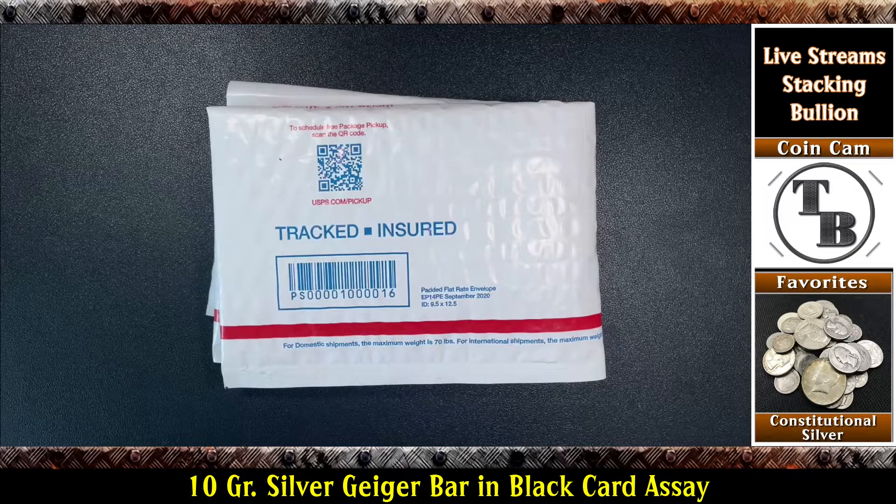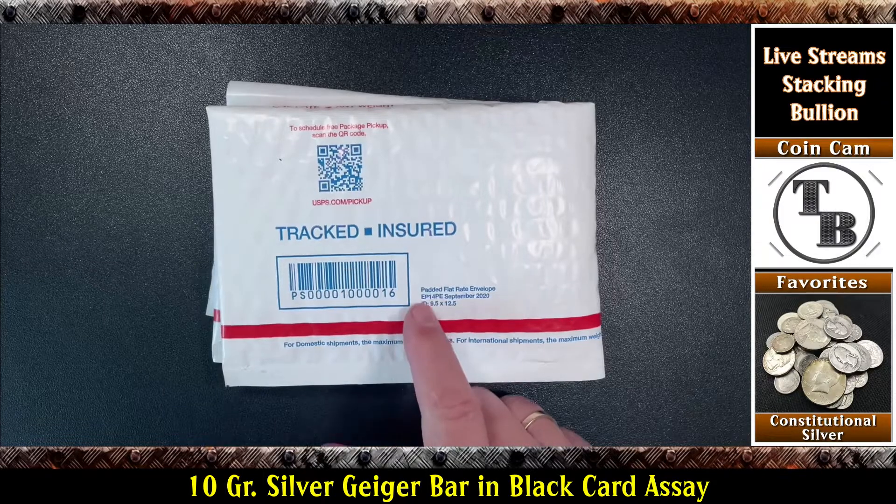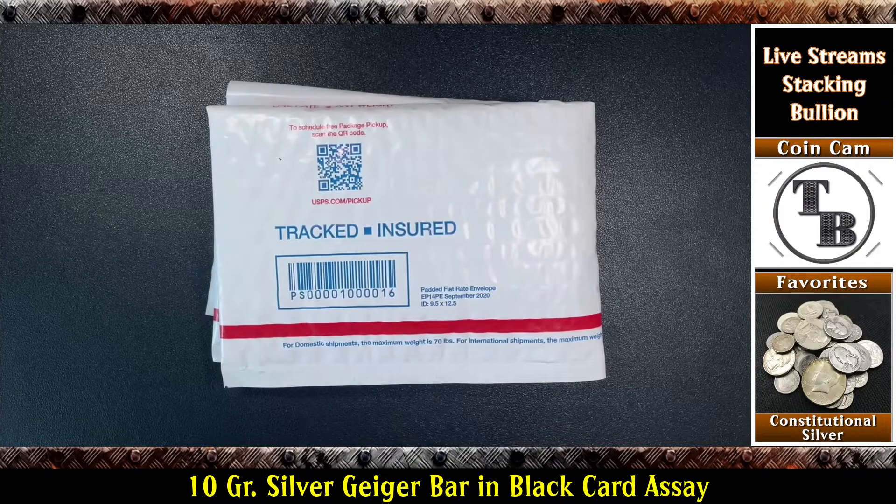Well hello everyone and welcome to another edition of Talking Bullion. I've got another package in the mail. This one should be pretty cool — something unique, something I'd never seen before. I'm interested to get into it and see if it came from the manufacturer like that, or if maybe somebody did it after it was purchased, because I've never seen it before. Most of you that follow me on my channel know that I'm a big Geiger fan, and when I saw this I thought, well, this would be pretty awesome for the Geiger collection. So why don't we go ahead and take a look.